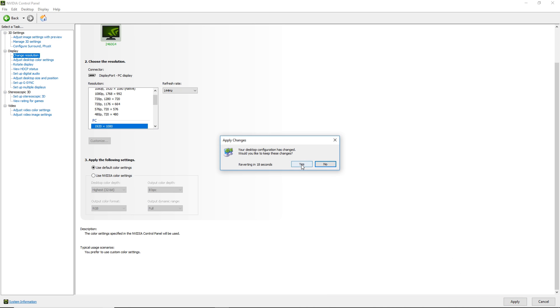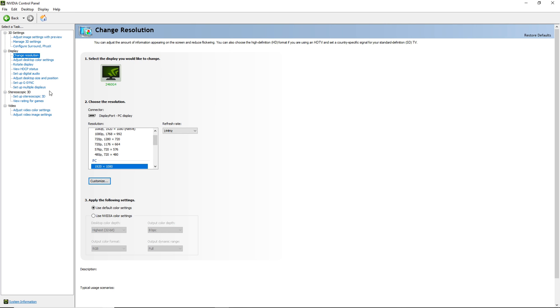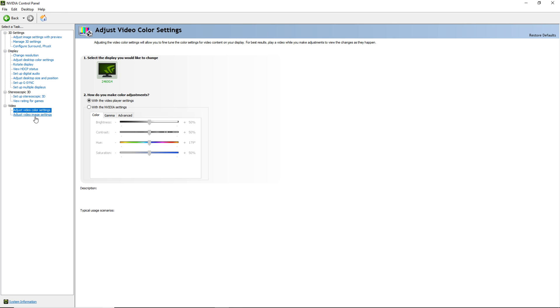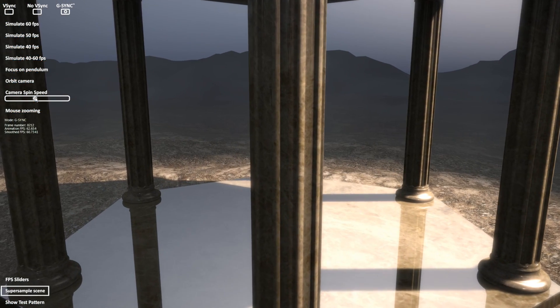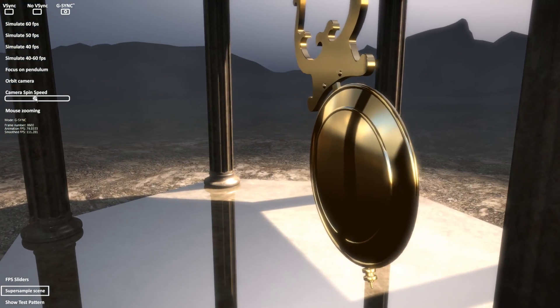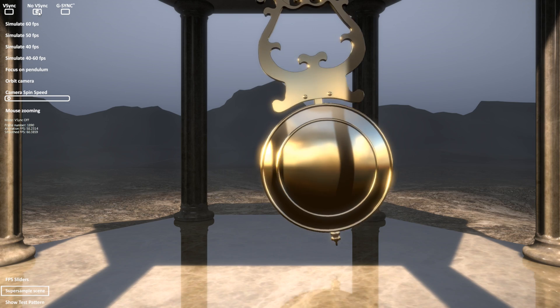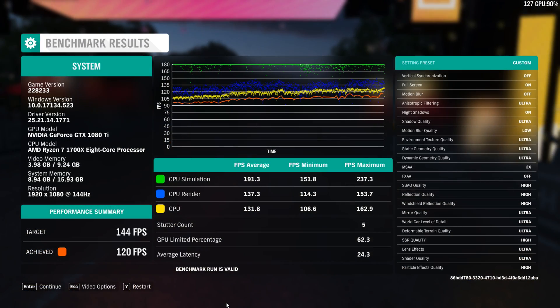In the NVIDIA control panel, go to display, set up G-Sync, and hit apply on the monitor that you're choosing. You should see G-Sync underneath the monitor that you chose. Make sure you hit apply, and the monitor should disconnect and reconnect once again. As you can see, I have G-Sync enabled and I'm enjoying a tear-free, stutter-free experience. With G-Sync and V-Sync turned off, you can clearly see the image is not as smooth, with bad tearing.